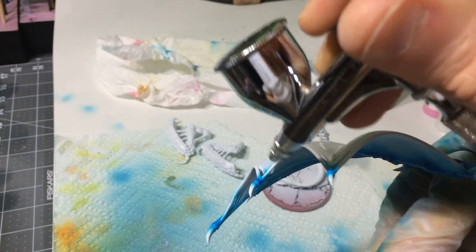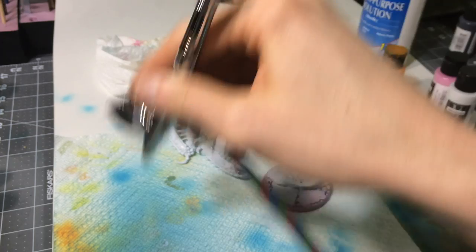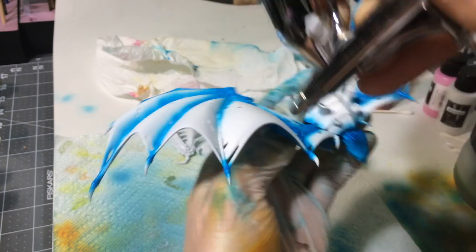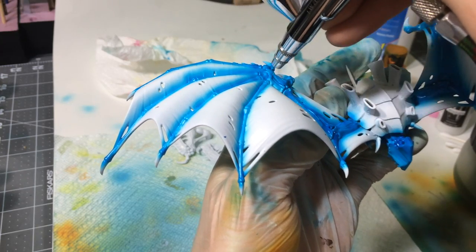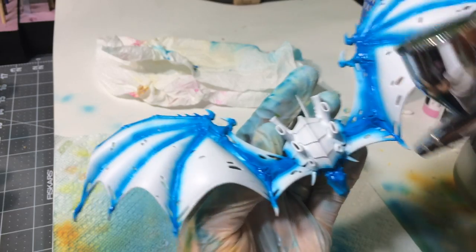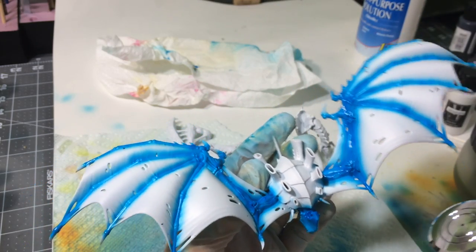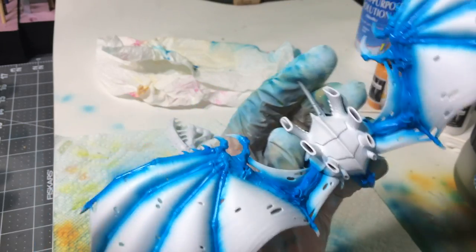Another thing to think about with overspray: when I'm spraying like this, paint's going all over down here too. So make sure you don't have any models you're going to paint next that you don't want colored in certain areas. The paint is going to keep going all over the place. Also, you really want to do this in a well-ventilated space. I painted a metallic in a room once and everything in the room had a light metallic haze to it. So you've got to watch out.